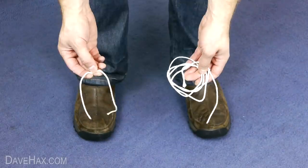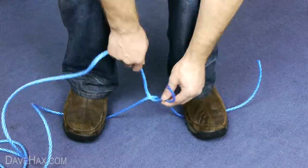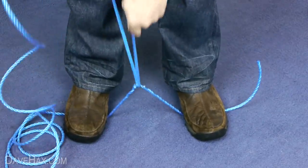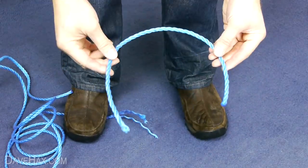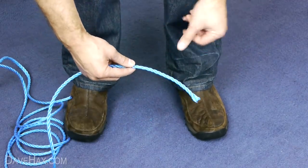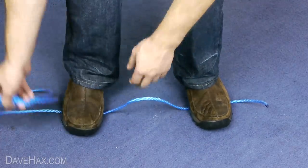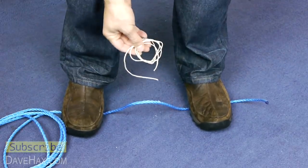Pretty cool, huh? I found this technique even works really well with thick nylon rope. And if the ends unravel you can just twist them back together. But what's even more surprising is I found you can actually cut this thick nylon rope with just a thin piece of cotton string.